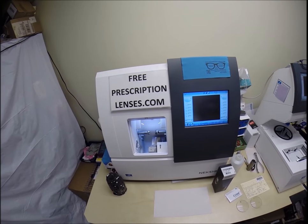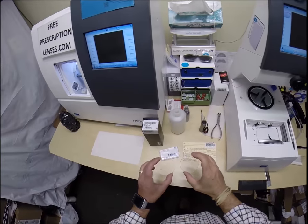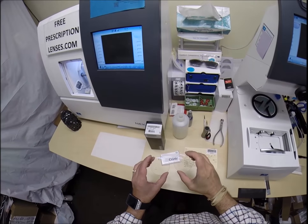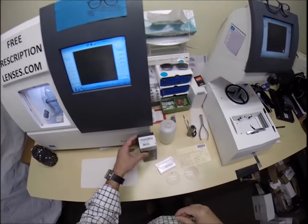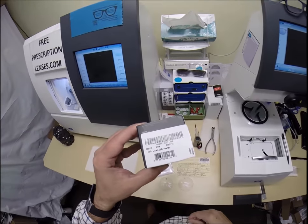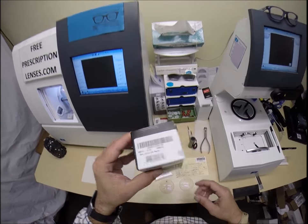Seymour Better here with FreePrescriptionLenses.com. Today I'm going to show you how I cut a pair of invisible bifocals with transitions gray lenses and Crizal anti-glare for one of my patients — the Oakley 5113 in the Lizard color 02, which is the pewter in the 56 eye size.